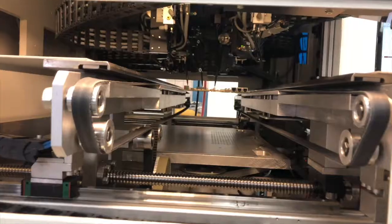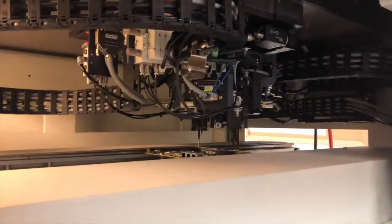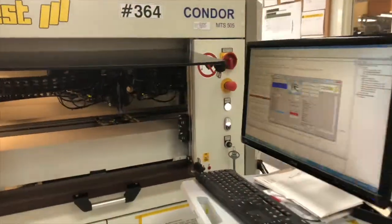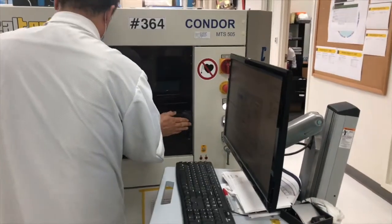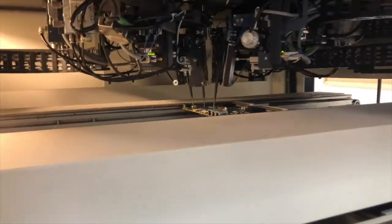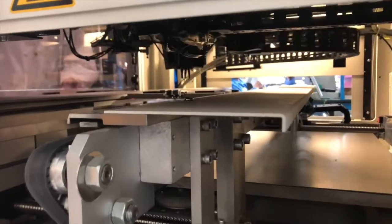Flying probe testers use test probes that fly, moving from one test point to another to detect defects in the board. The flying probe tester can test for shorts, opens, and component values such as resistance, capacitance, and inductance.